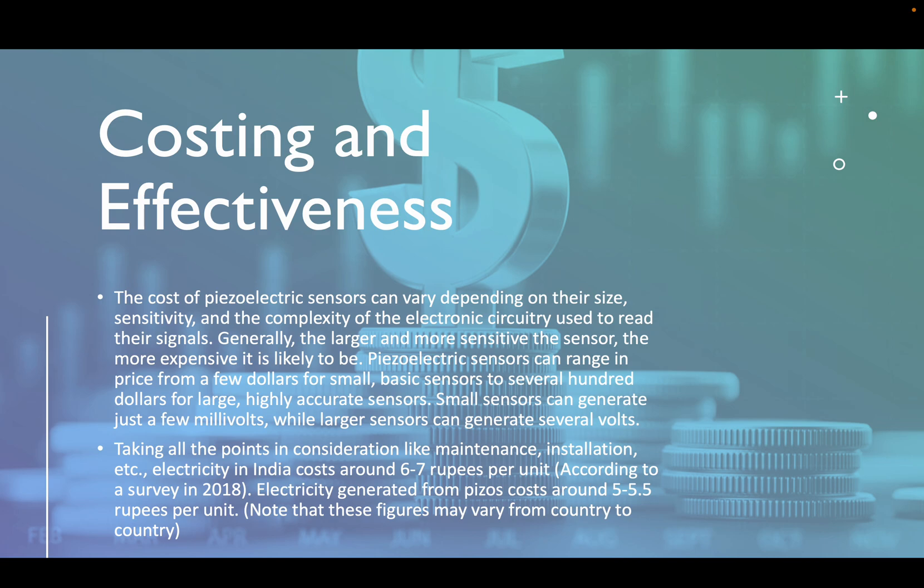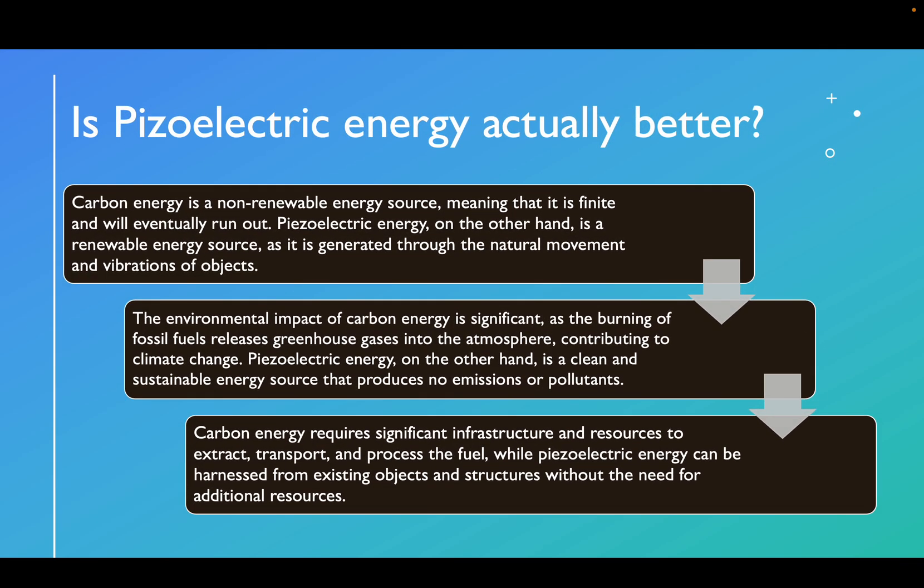Note that these figures may vary from country to country and region to region, and they are likely to go down as piezoelectric energy becomes more common in the future. Is piezoelectric energy actually better? Carbon energy is a non-renewable energy source, meaning it is finite and will eventually run out. Piezoelectric energy, on the other hand, is a renewable energy source, as it is generated through the natural movement and vibrations of objects. Even if we ignore the downsides and pollution caused by carbon energy, we still can't completely rely on it, as it will eventually run out.